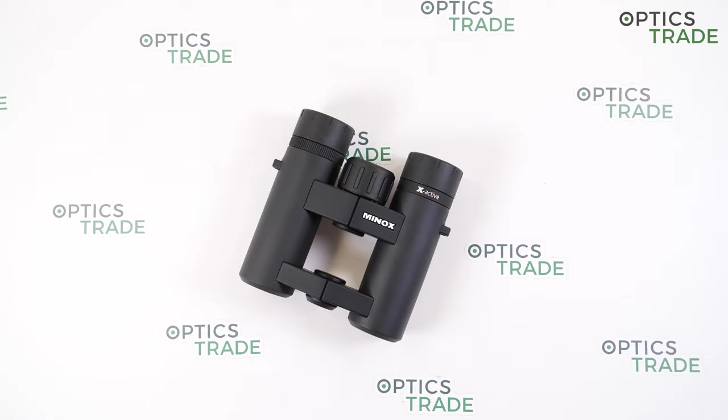X-Active is a brand new series from Minox launched in 2019. This series offers versatile applications thanks to four different objective diameters: 25, 33, 44 and 56 mm objective lens.